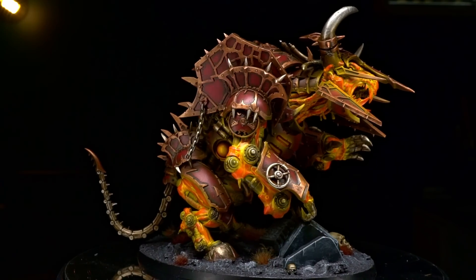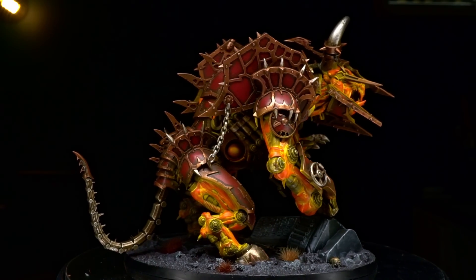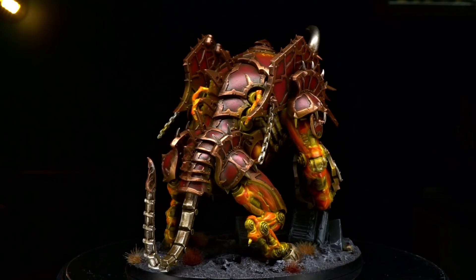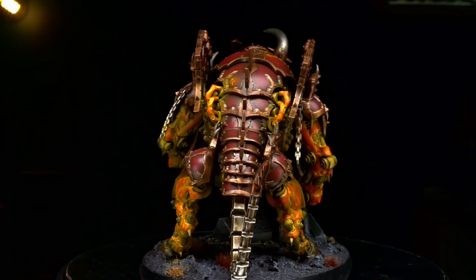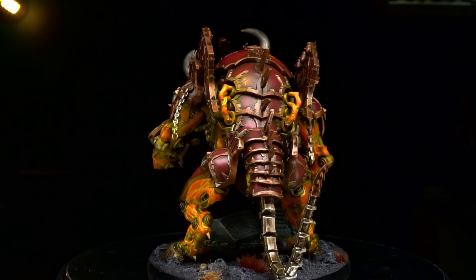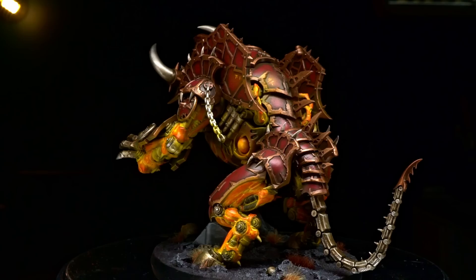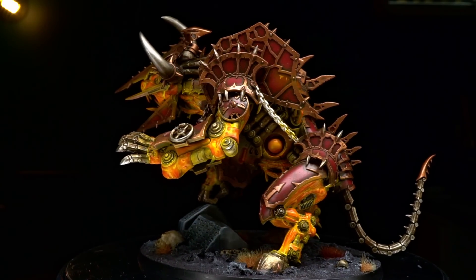If you haven't done so already, make sure you check out the new Forge of the Chaos Dwarfs DLC for Total War Warhammer 3, and let me know what other units from the Chaos Dwarf roster you'd like to see me tackle in a future video. If you're looking to recreate this miniature and colour scheme, I'll include all the kits and paints used in this guide in the description below, along with some affiliate links to where you can pick them up for yourself.